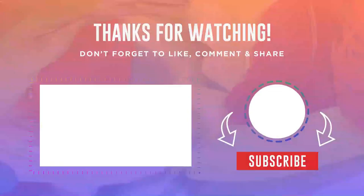Thanks for watching. I hope you liked this video. If this video was helpful to you, please make sure to like, comment, and subscribe. If you have any questions related to these products, you can leave a comment below and I will get back to you as soon as possible.